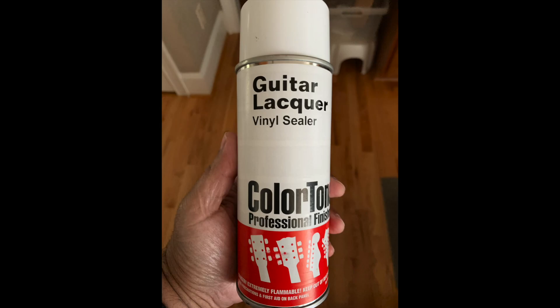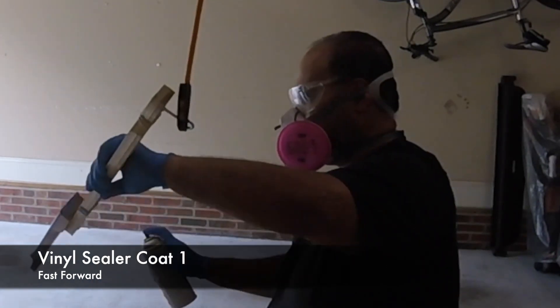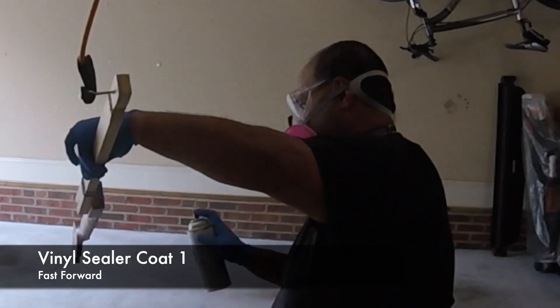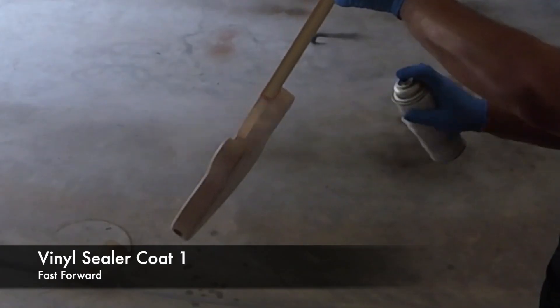Moving on, here are some videos of me now applying the StewMac Vinyl Sealer. I ended up doing three coats of that, so I'll just play the video and let you see how that went along.